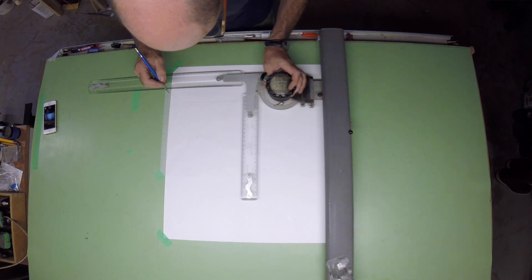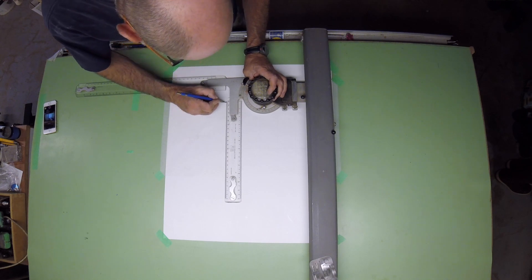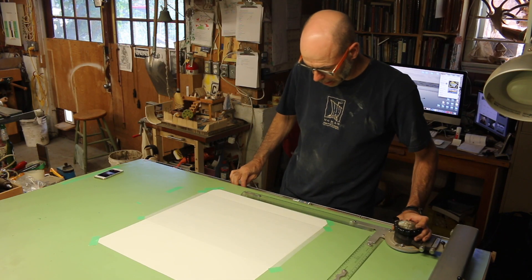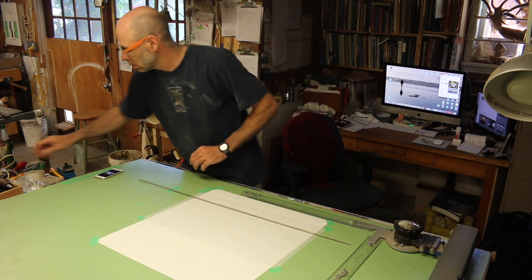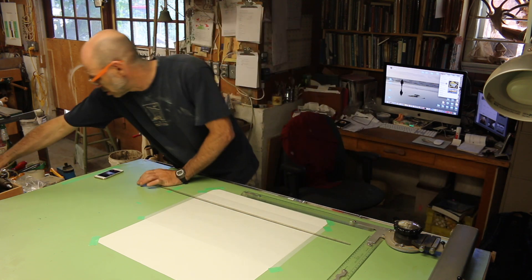We're going to put about 2½ inches of rocker at the bottom. The first line I'm laying down here is the bottom, and I'm determining how much rocker I'm putting into it. Rocker is the difference in depth between the extreme ends of the bottom and the midship's point. Boats with a lot of rocker turn more easily and can handle rough water better, but they don't track as straight and they're not quite as fast.